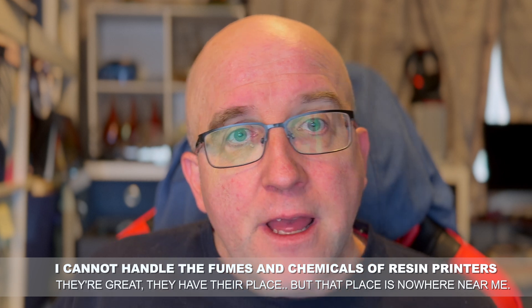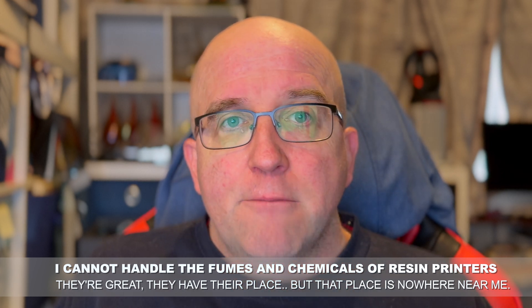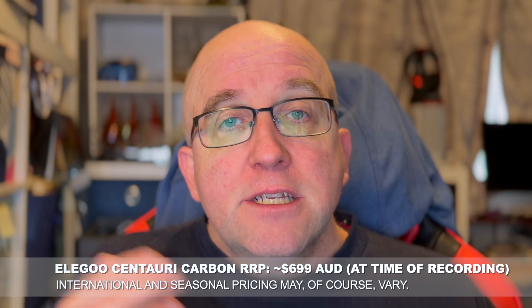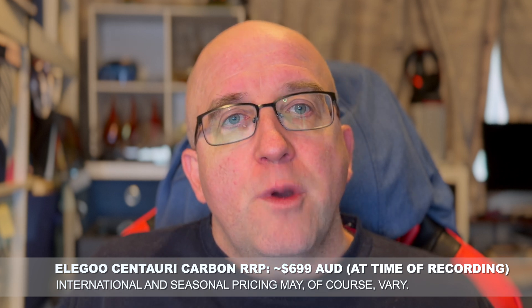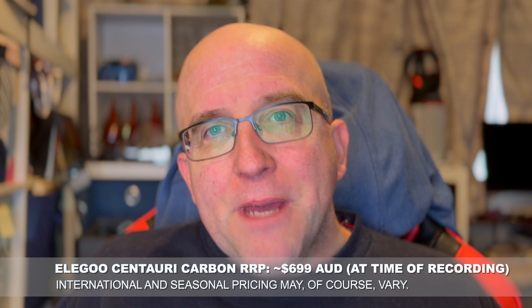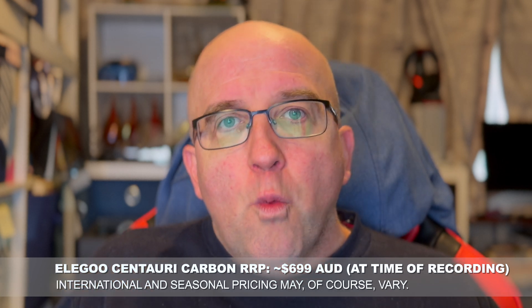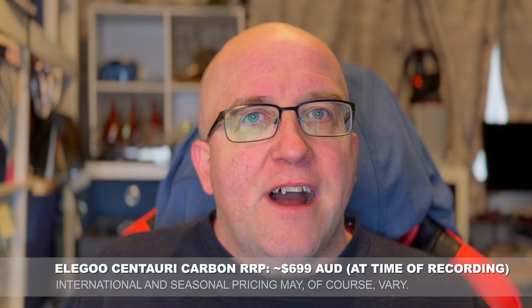Initially, to be totally transparent, Elegoo actually approached me and said, hey, would you like to review a resin printer? And I said no, I can't do that. And they suggested the Centauri Carbon, obviously an existing model, instead. So that's why I'm reviewing this. I'm very much reviewing it from the perspective of someone picking up a lower cost, maybe first 3D printer — where it's good, where I think it's bad, where I think there are some issues. Now, with that out of the way, let's get into the review.